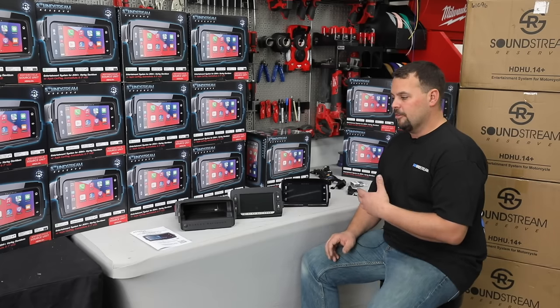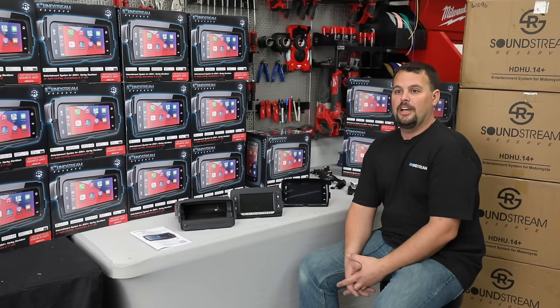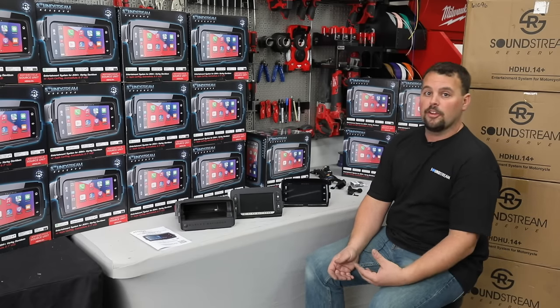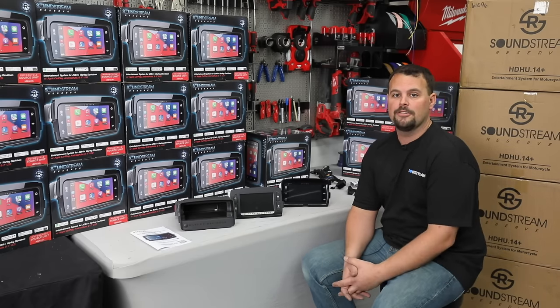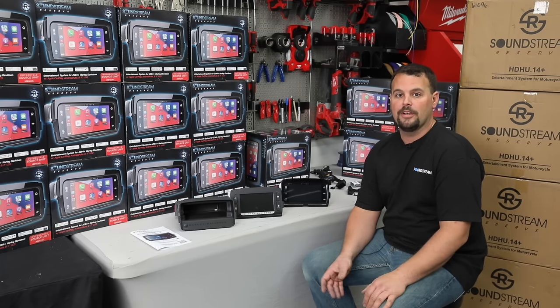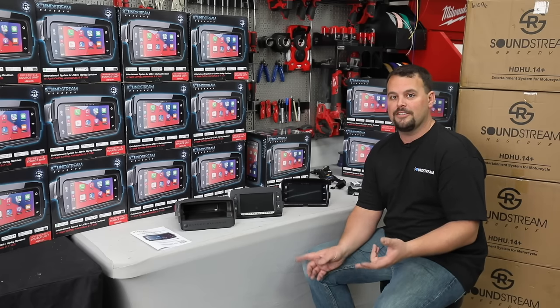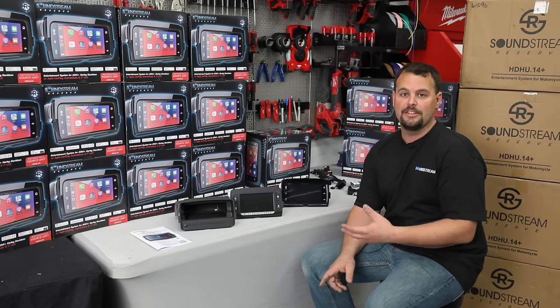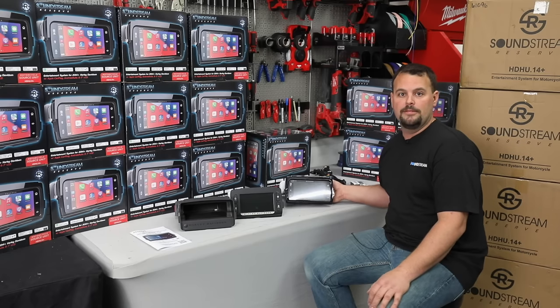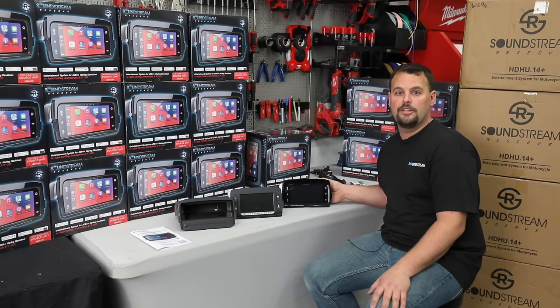Another thing about this radio — if you've looked at other aftermarket options, there's not a lot of great ones. We at Volunteer Audio have sold thousands of Sony radios for 14 and newer Harleys; I believe they were the best option up to this point. If you had the AX100, the AX5000, AX5500, or 5600, this is a huge improvement. Mainly, the IPX6 rating alone is a huge improvement. What that means is it's marine certified for water jet spray to a certain pressure level.